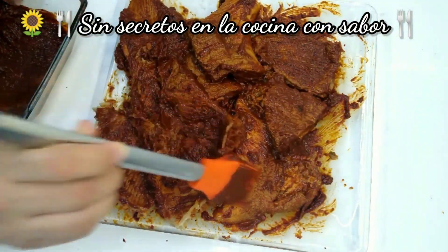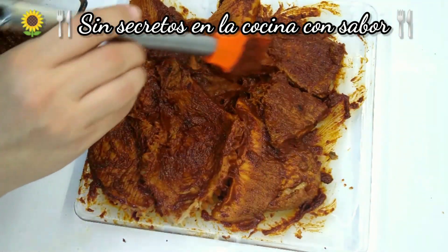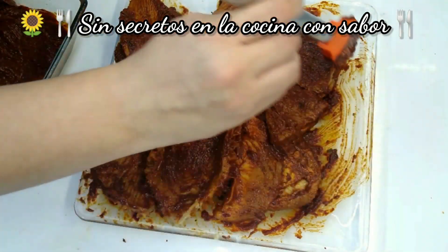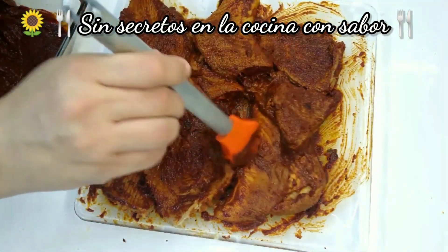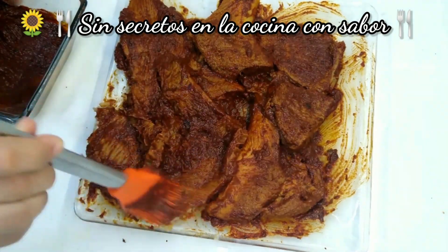Este platillo no es muy conocido. Tú lo buscas con cualquier persona a ver si lo tiene, igual que lo haya hecho así, y no hay nadie. Este platillo lo hacía mucho mi mamá. Mi mamá es de Tustepe, Oaxaca.